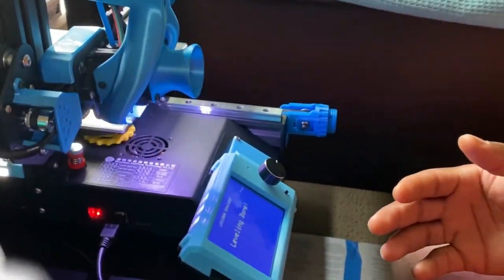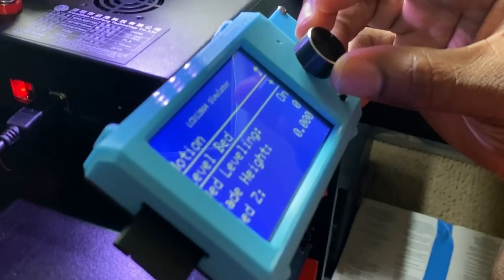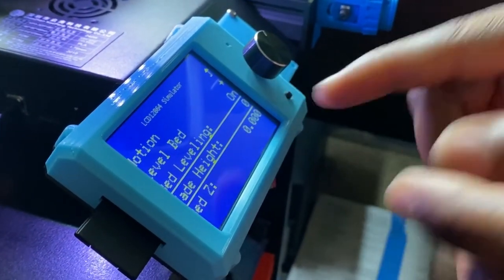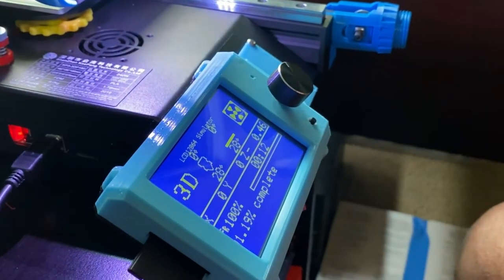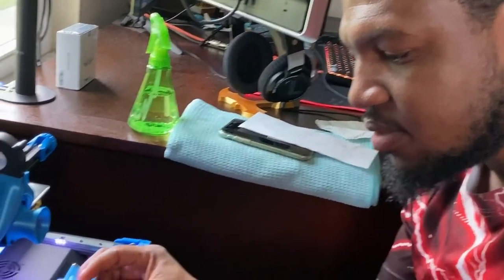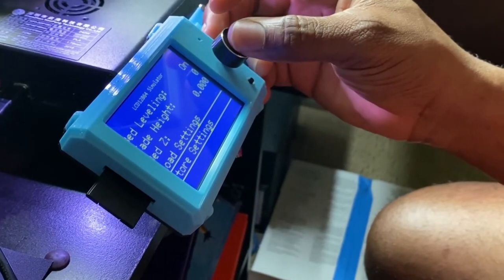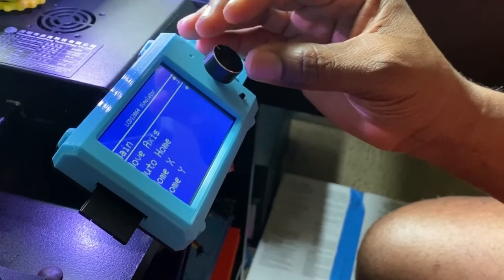Once the mesh is done, you'll see it says Bed Leveling On. You can also set it to fade out — meaning as it lays down the first, second, and subsequent layers it gradually turns off the mesh compensation. I usually leave it on since I'm already leveling an uneven bed. After that, go back to Motion, go to Bed Leveling, and hit Store Settings. This way every time you go to print it will automatically turn on manual mesh bed leveling.